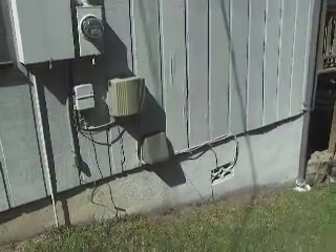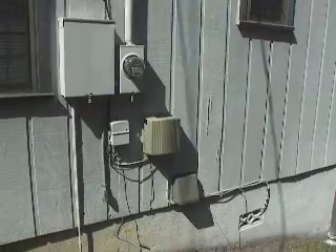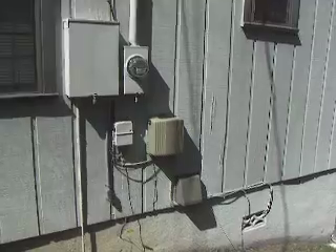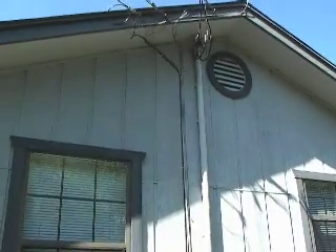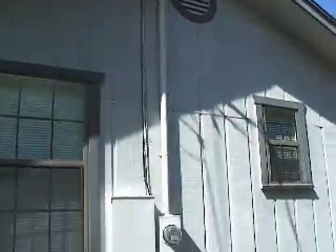Cable wires here — we want to hide those in the wall. We've already discussed between me and Adam that there could be a possibility of the cable wire failing once it's behind the wall. In that case, you'd have to have the cable company run a new line on the outside of the wall, but we're going to try to hide them without any failures.